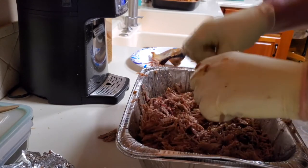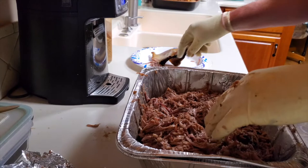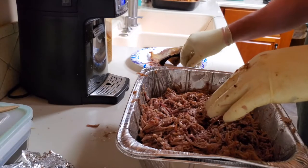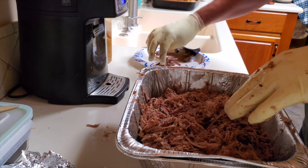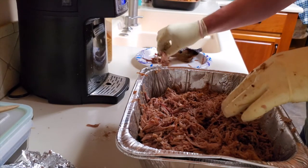That is going to be delicious. Better try some. That is fantastic.